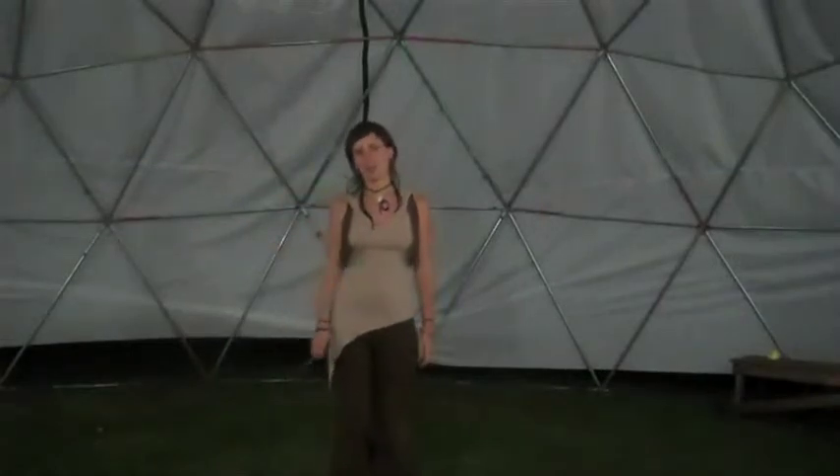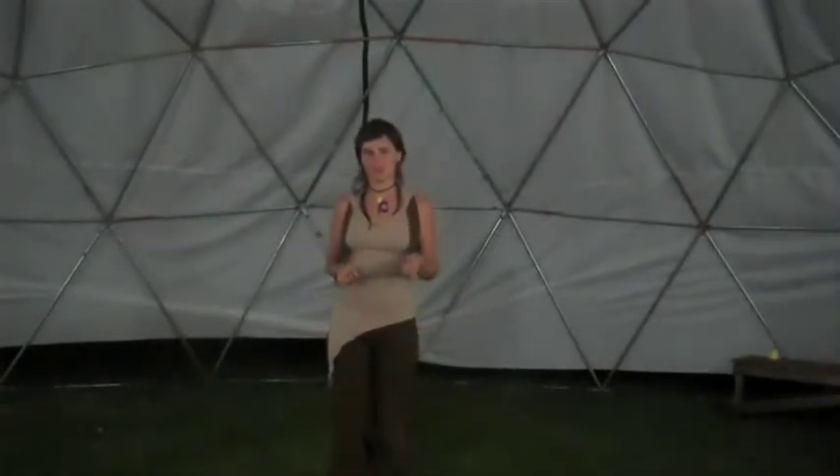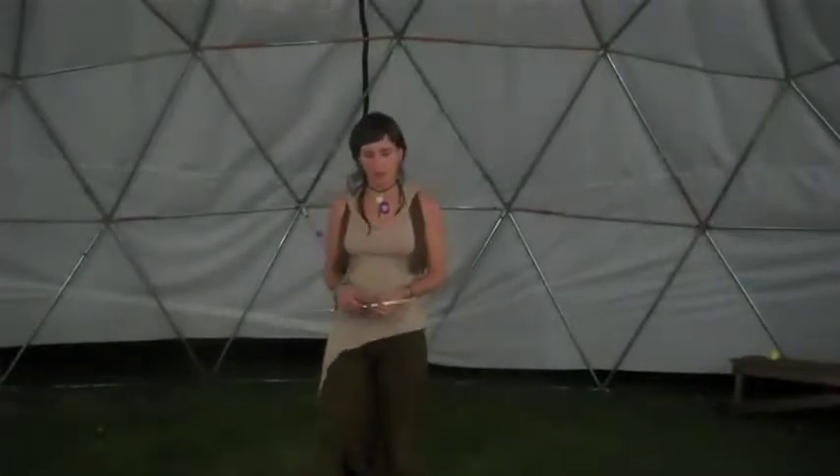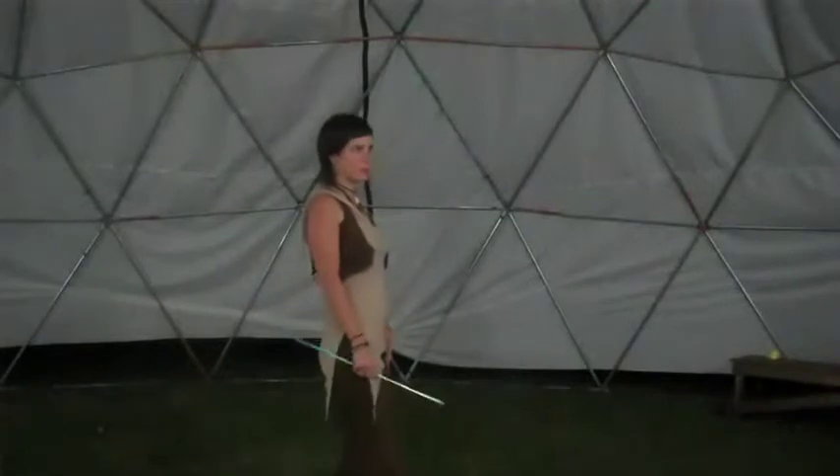Hi, I'm Polly and we did Flow On: Finding the Force for Absolute Beginners and Early Flow Runners. We started with posture because posture is one of the most important things in Flow On.